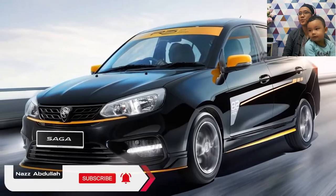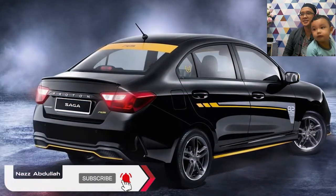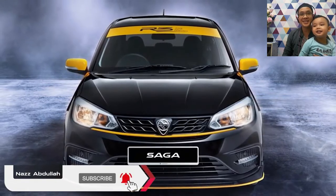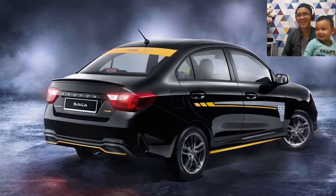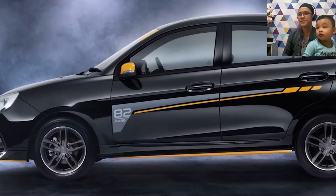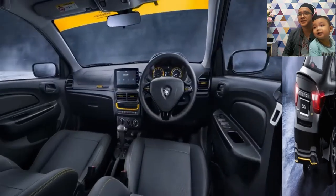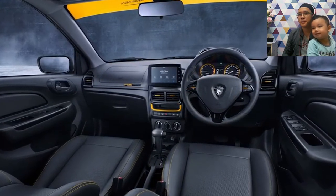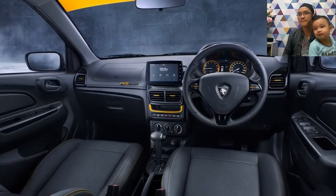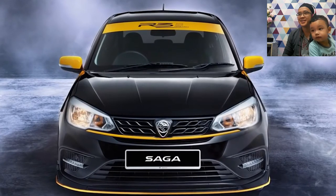The Saga R3 Limited Edition 2021 also comes with everything in yellow. Front grill, lower front bumper lip spoiler, front and rear sunshade, number 82 stickers on the sides, rear diffuser — all yellow. Inside: fully leather with yellow thread stitching, center console, meter cluster, R3 emblem. And most notably, the side mirrors are also yellow.